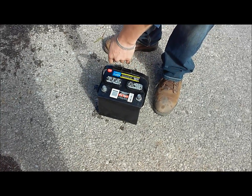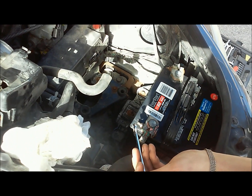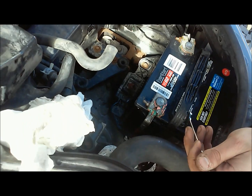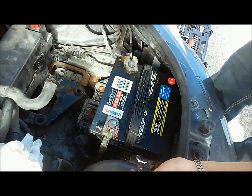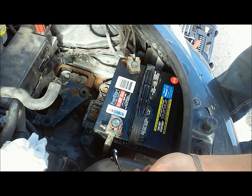We got our terminals and our battery all cleaned up, so we're just gonna button it back up and it should start up a lot better and charge up a lot better. Overall, Coca-Cola does a pretty good job cleaning up your corrosion on your battery terminals and your battery itself.